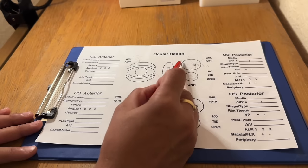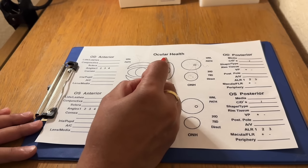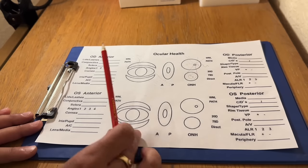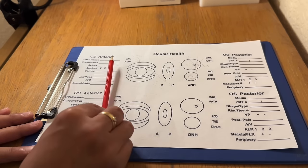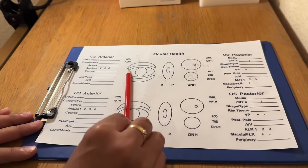So have we seen anything in the peripheral retina? We want to label and describe it. So that's just a brief overview of a template record card. We should always record our results in detail, contemporaneously, with your illustrations well labelled if possible.